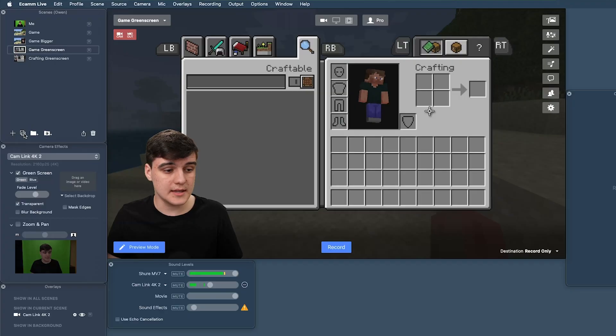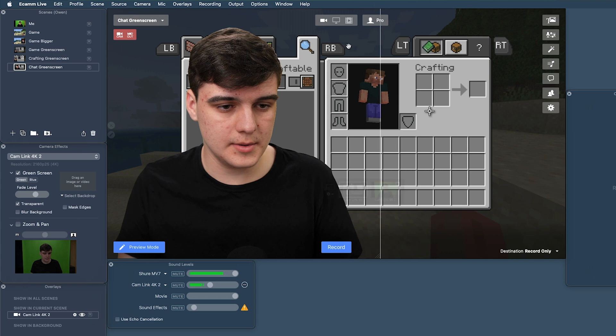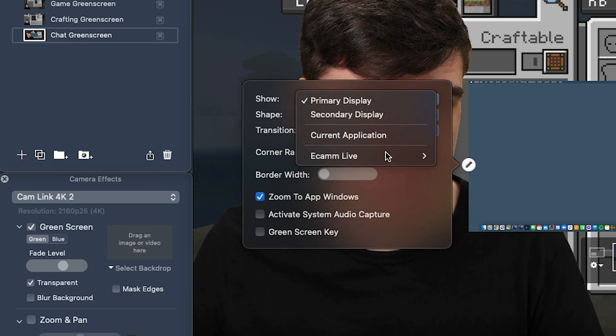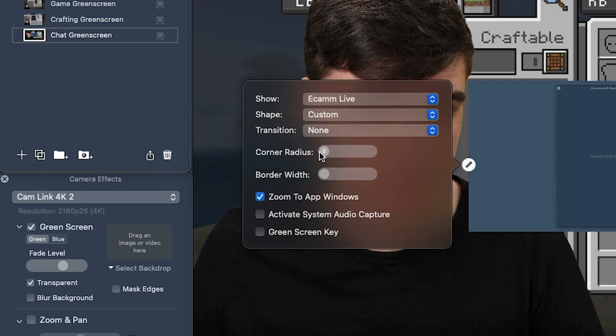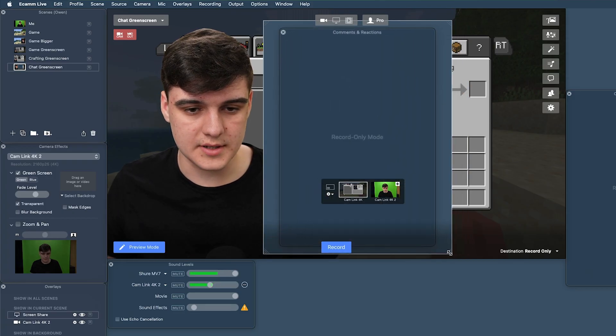One of the things we're going to want to do if we're live streaming is to interact with the chat. So let's make a chat scene. I'm going to take the game green screen and call it 'chat green screen'. I'm going to drop this to the bottom, come up and out a bit, then add a screen share overlay and change it to show Ecamm Live comments and reactions. Let's change this to a custom size and bring this up a bit.